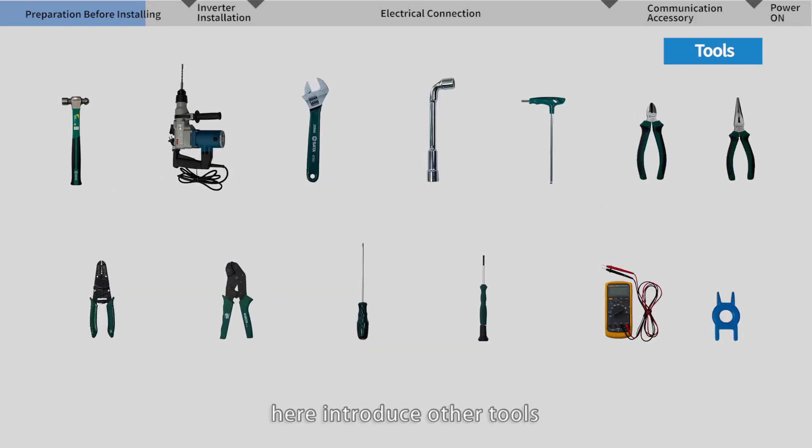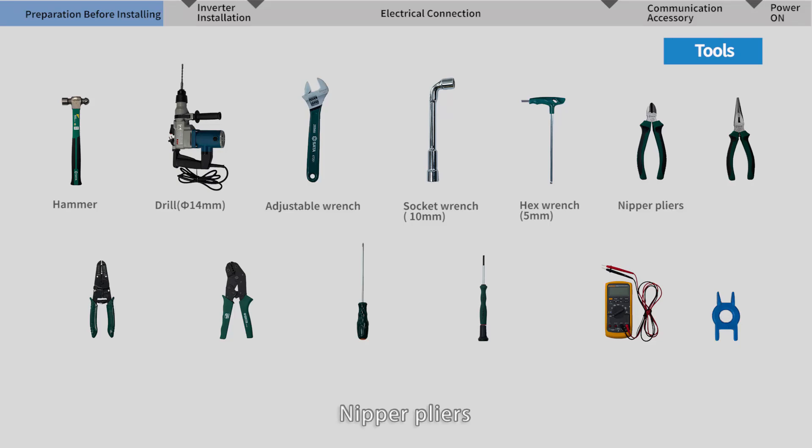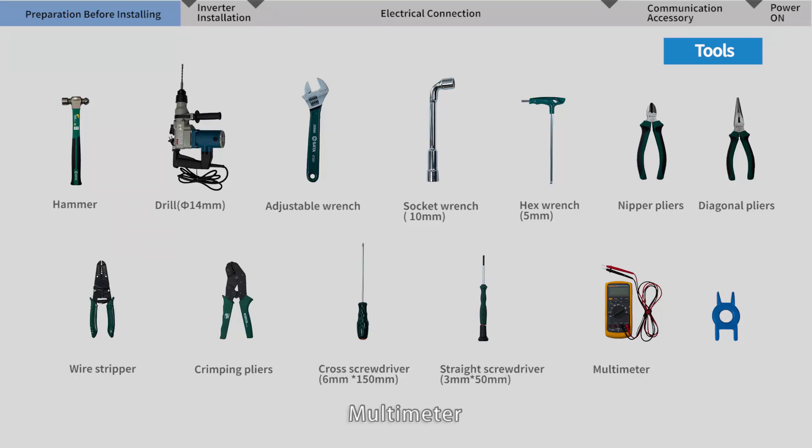Here are the other tools required for installation: hammer, drill, adjustable wrench, socket wrench, hex wrench, nipper pliers, diagonal pliers, wire stripper, crimping pliers, cross screwdriver, straight screwdriver, multimeter, and PV connector tightening tool.